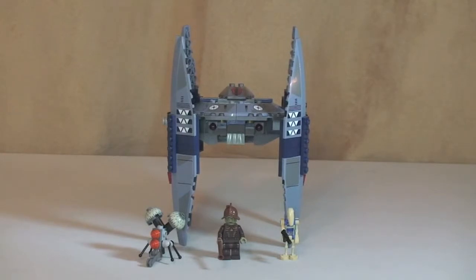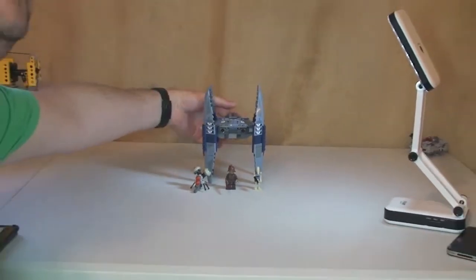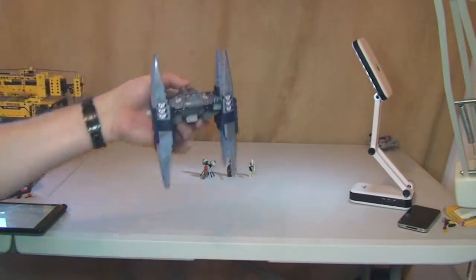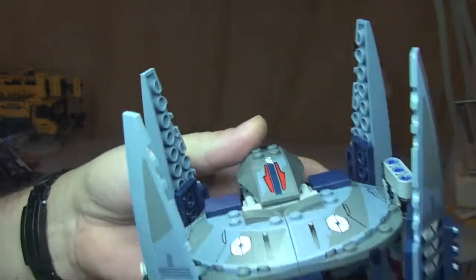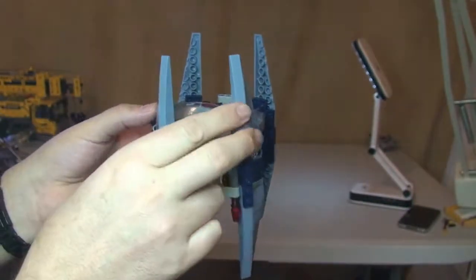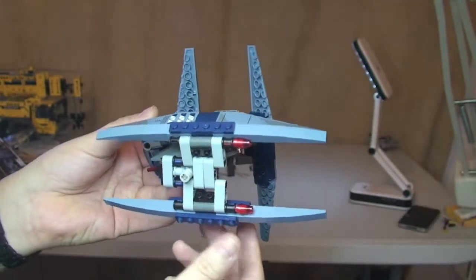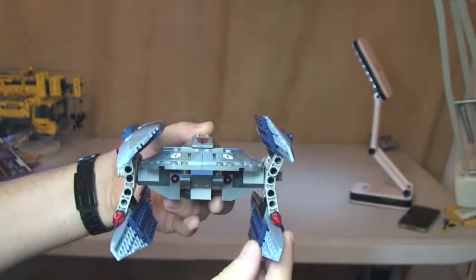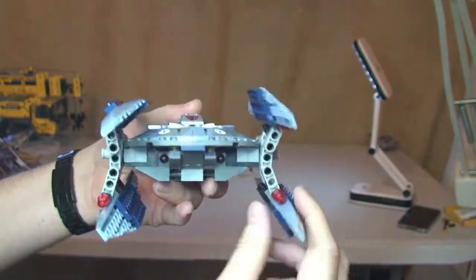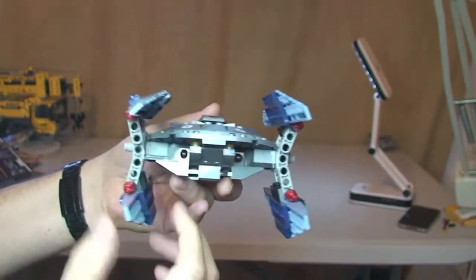Next up is the Vulture Droid. As you can see it standing there, that's in the walking mode. Bringing this to the camera — so that's walking mode, and to get it into flying mode, these simply turn like so. We turn that one and that one. Not only that, these can be changed into lots of different angles and positions, as you can see there.